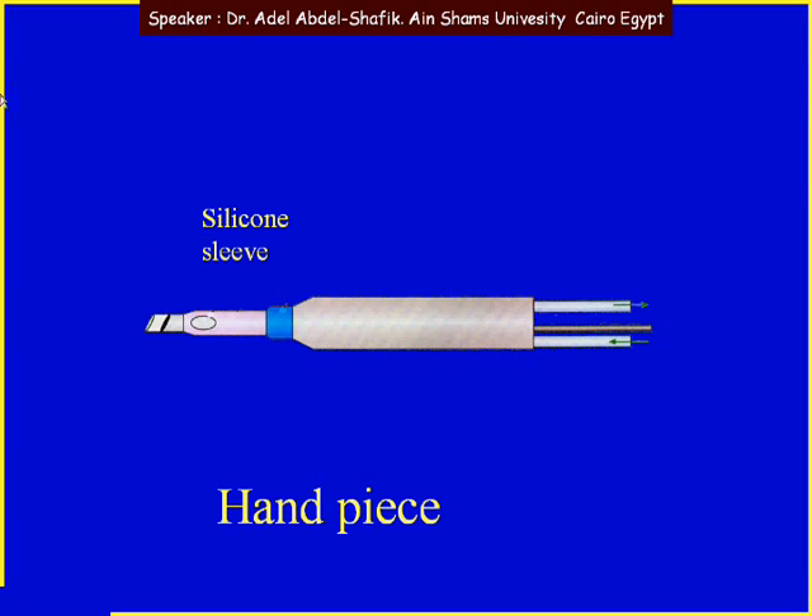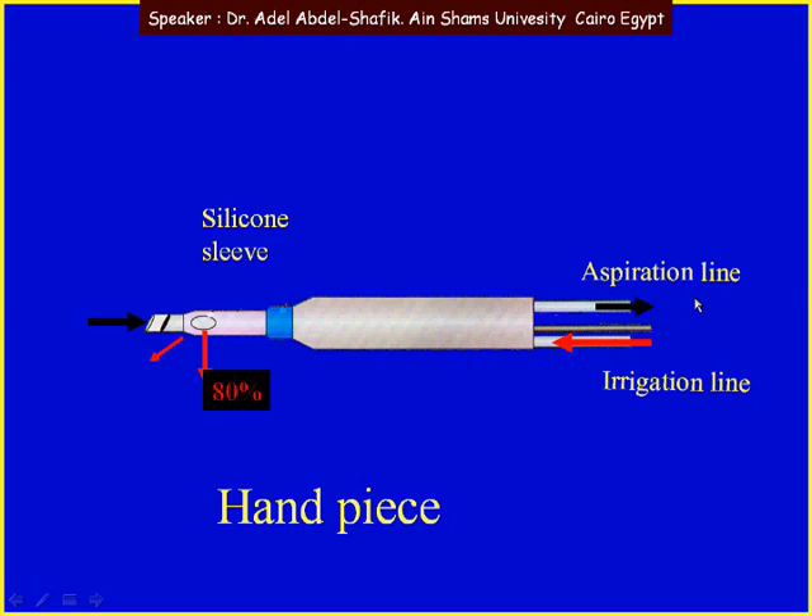This is the handpiece. As you can see, you get a metal tip with a silicone sleeve around it. We get 3 lines coming to the handpiece: first, the irrigation line where fluids come surrounding the tip — this is important for cooling of the tip. 80% of the fluids come from the side port and only 20% come from ahead, then fluids in the anterior chamber, lens matter, everything can come into the middle of the lumen of the tip to go outside to the machine — this is the aspiration line. And here we have the power line, where energy comes in and starts to vibrate the tip — this is the ultrasound.